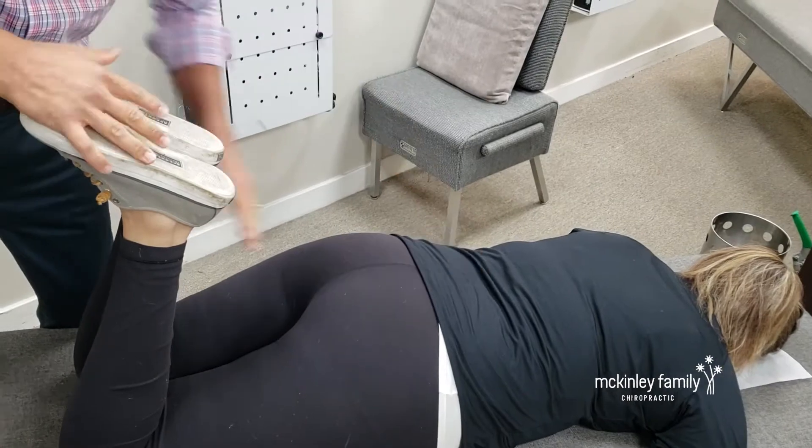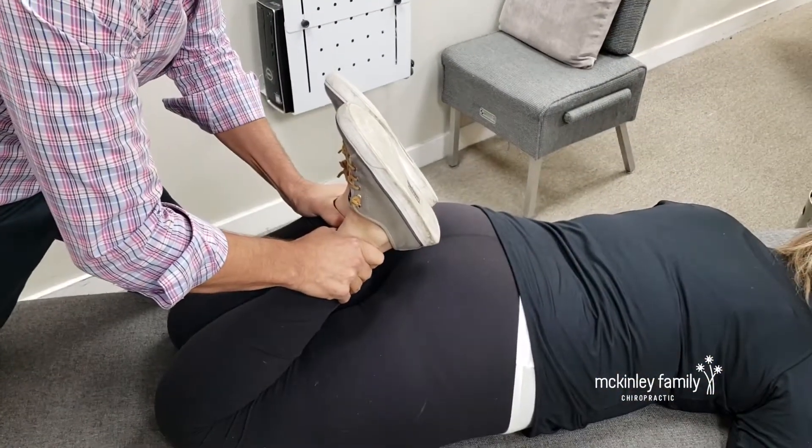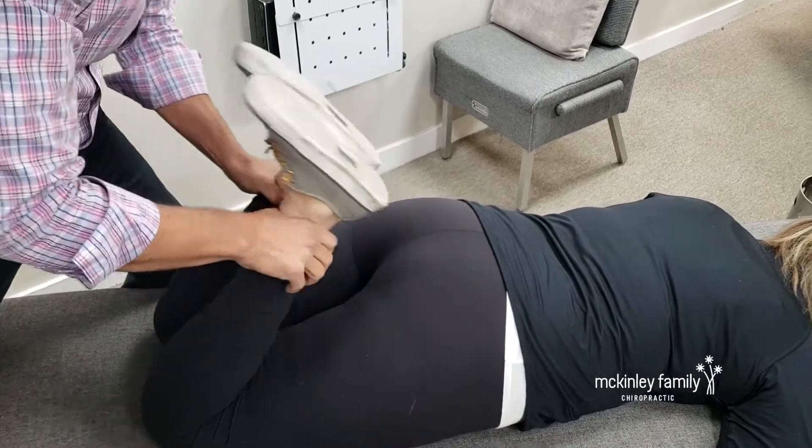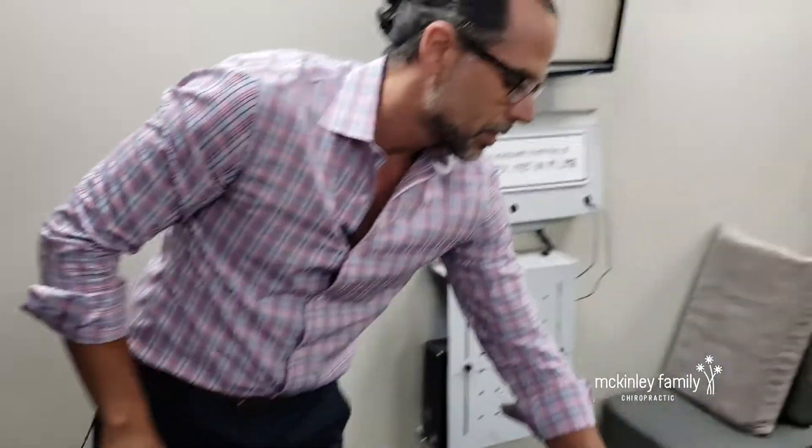So they might have pain or just tightness there. But ideally with good function, we should be able to push back all the way — the heel should easily be able to touch this muscle right here. This person's not terrible, but they could be better. If they're not able to do that, even if in the moment they're not having any pain, that's a sign that something's not moving right in the pelvis, sacrum, or lower lumbar spine. Those are things that we correct all the time in the office, but try that one at home — those are things you should be able to correct with the proper treatment.